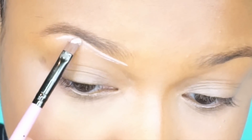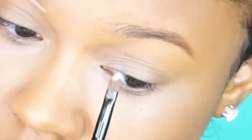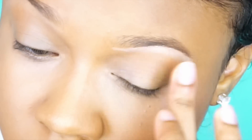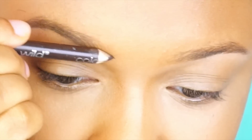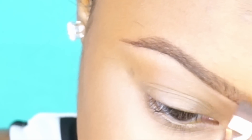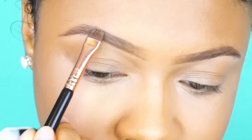For the brows, I'm going to highlight underneath with my RCMA Light Concealer from that palette. I like to do this before the brows but you can do it after — just blending that with my finger for more control. For the brows themselves, I'm using a dark brown pencil to draw that bottom line, then filling them in with a dark brown powder from my Maybelline Nudes palette, and finishing with the darkest concealer in the RCMA palette.